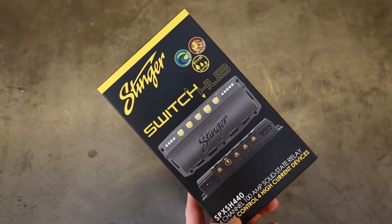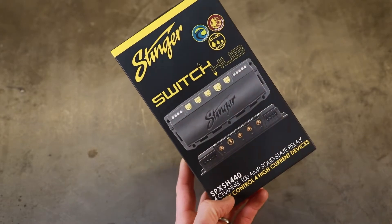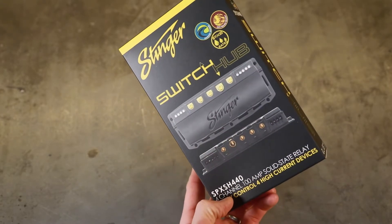What's up guys? My name is Seth. You're watching Petrol 360. Today we're going to be taking a quick look at solid state relays and why you should probably use them in your next build.